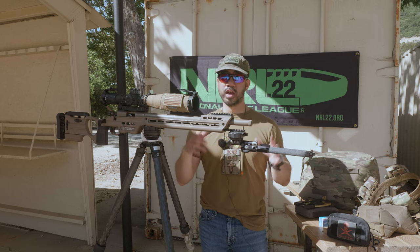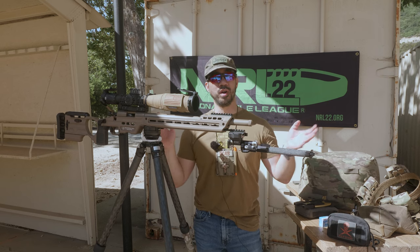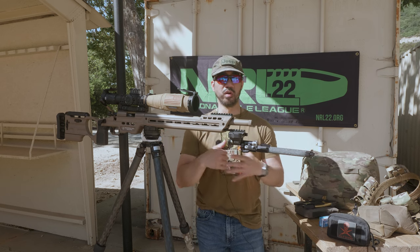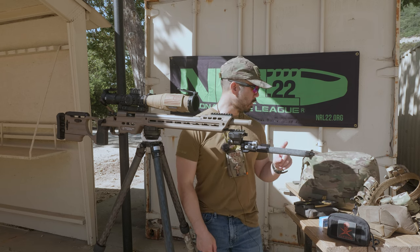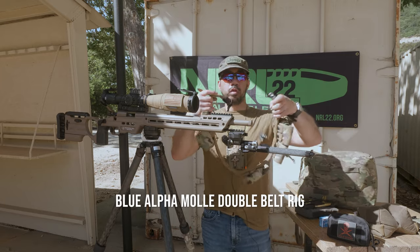For magazines, I'm running about seven polymer mags. I like having a lot of mags so I can load them all and have them ready for NRL22 matches. You don't have to reload unless you have malfunctions, but generally seven mags loaded is plenty — not counting zeroing.